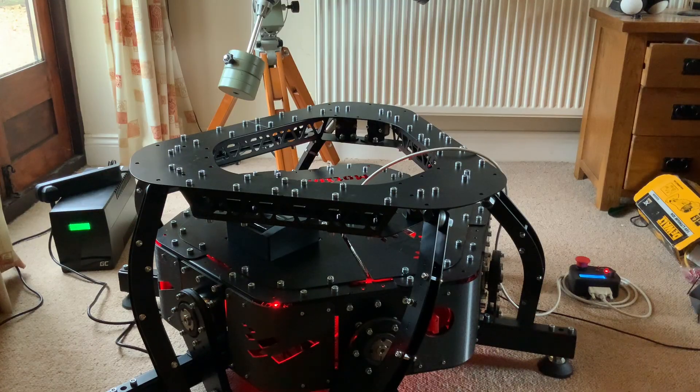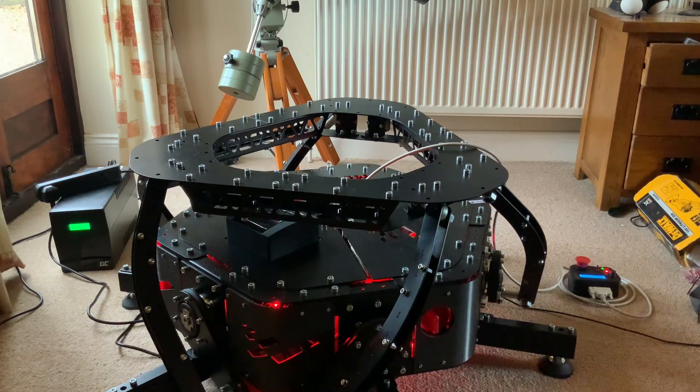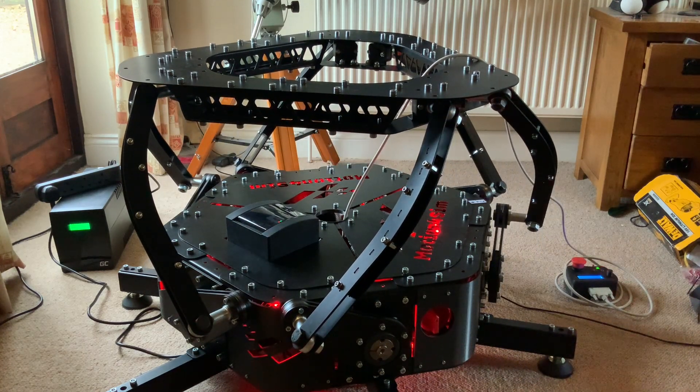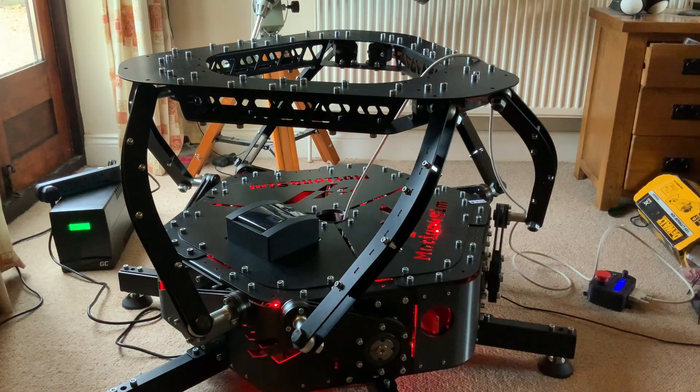Once the platform is in its home position, you have the option of switching the motion controller online, which I'll now do. What you're seeing is the motion controller going into its standby position — think of it as the central position which gives it the most range of motion up and down. With it connected to the computer, I should be able to test out some of the individual rotational actuators and hopefully demonstrate a bit more movement.